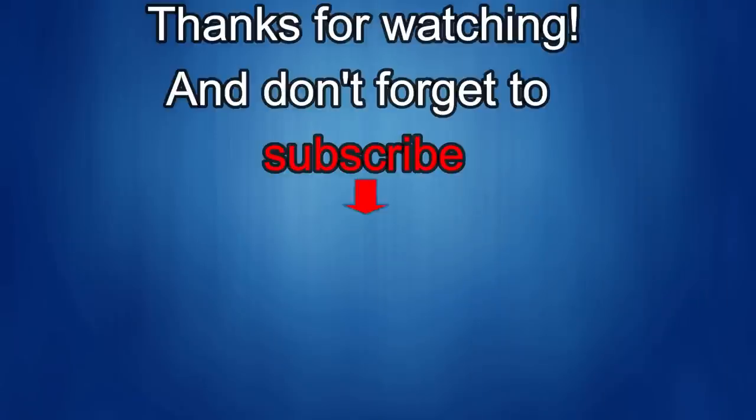Thanks again for watching our review! If you liked it, show us some love with a thumbs up, subscribe to the channel, and share the video with your friends. Your support really helps me keep the channel going so I can continue to offer discounts, giveaways, and fresh content. I'll see you in the next episode — until then, take care!